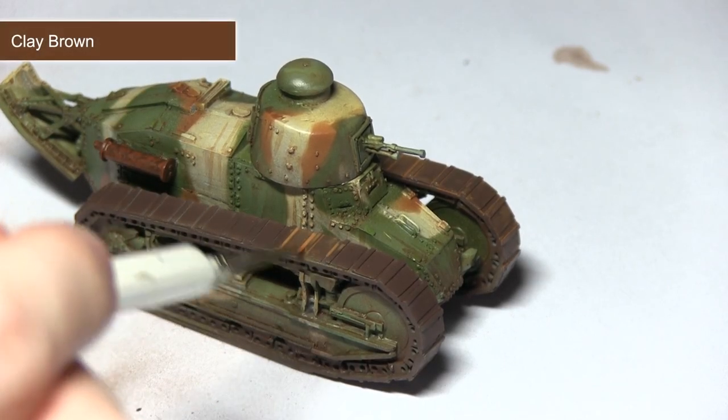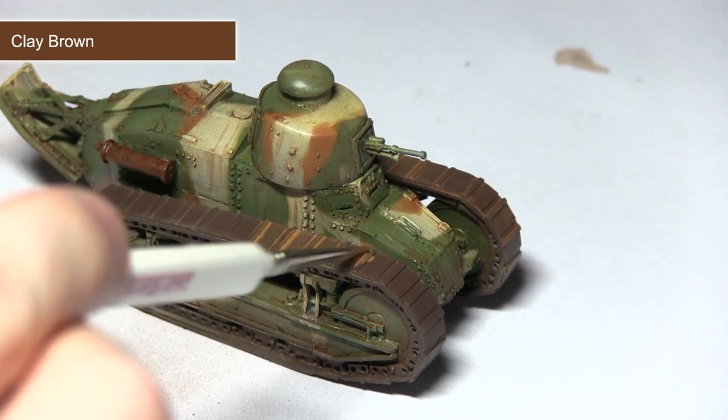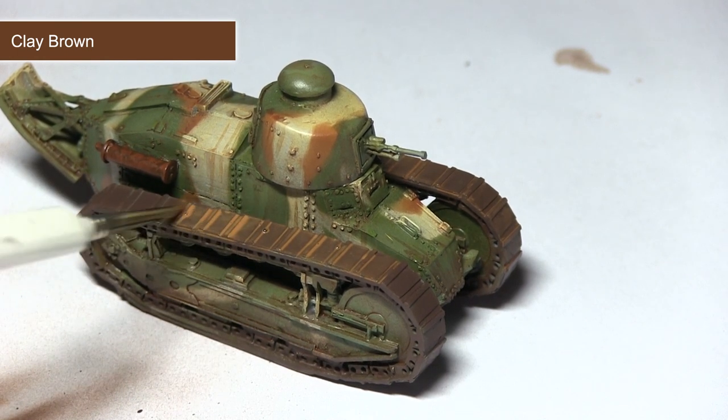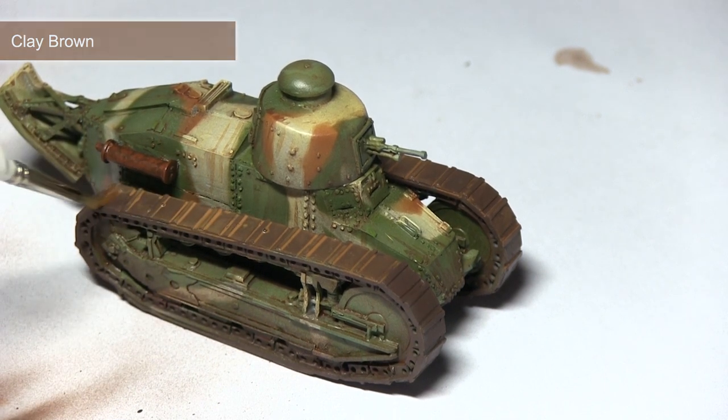For this next step we'll be applying a wash over the tracks to simulate rust and earth embedded between the track sections. I'm using a mixture of one part brown clay and two parts thinner, washing this over the entirety of the tracks and making sure it seeps into all of the recesses.